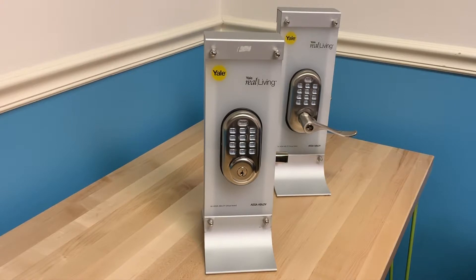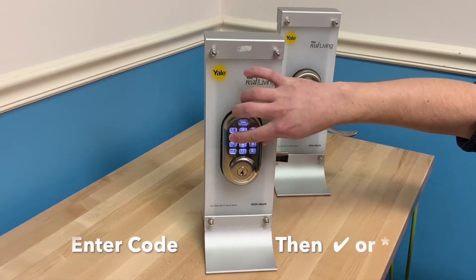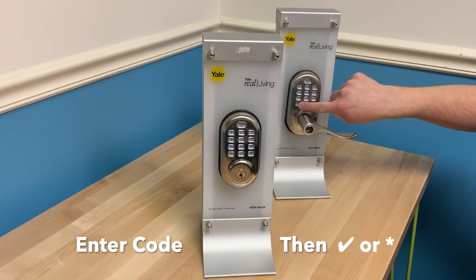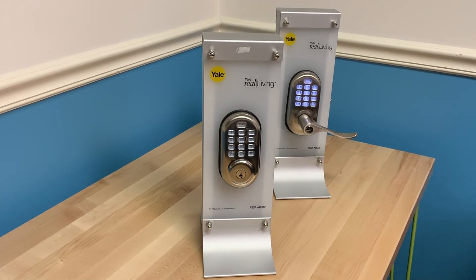This is simple. Just start typing in your code and when you are finished, press the checkmark button. On some older models, the checkmark button may be replaced with a star button, but the checkmark button or the star button perform the same function.